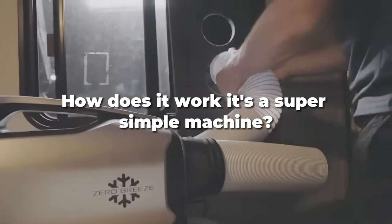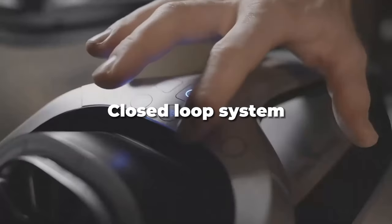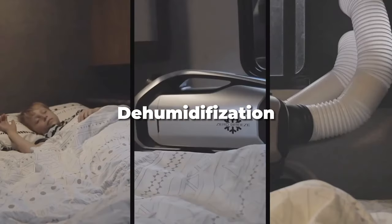How does it work? It's a super simple machine. It is a compressor with refrigerant, closed loop system. No maintenance needed — don't need to replace the refrigerant. Works as a dehumidifier, as most air conditioners do.